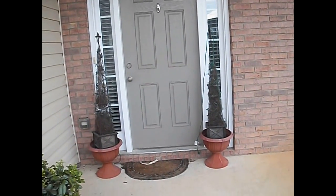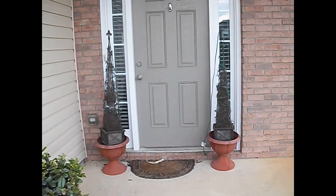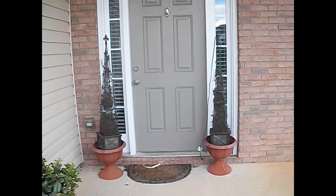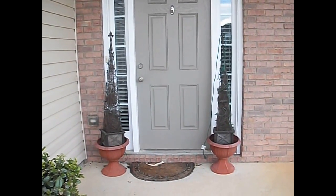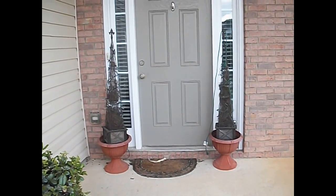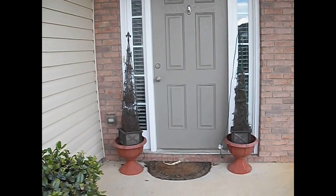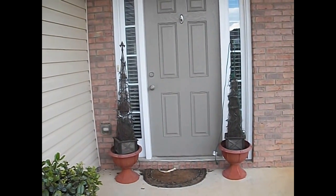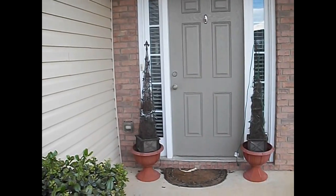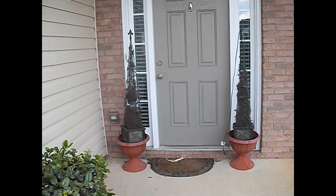This is my front porch when you enter my house. We've had a lot of storms here in the Atlanta area and it's been raining — actually it's about to rain now — so this is one of the few sunny, or partially sunny, days that we've had. I'm going to show you how I transformed this front porch area from this into something spectacular.